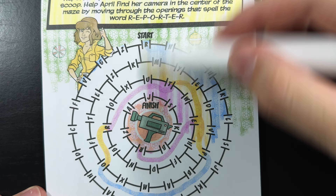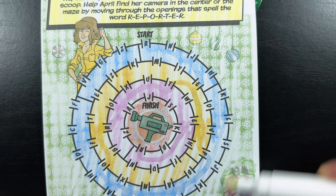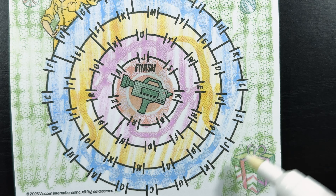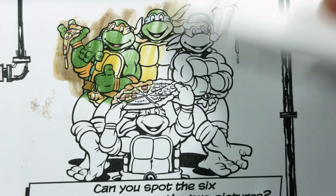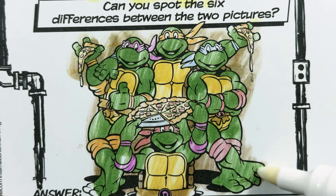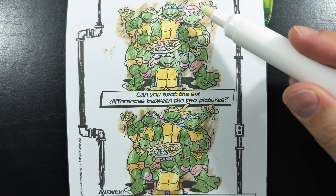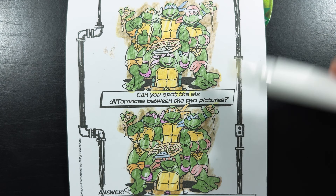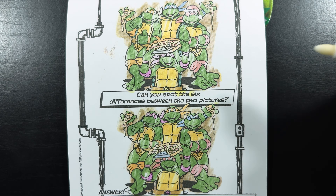April's page has ornaments too. Ah, there it is — we found it right in the bottom right corner of the page. Can you spot the six differences between the two pictures? The first difference I noticed between the two pictures are their masks. Up here, each turtle is wearing their correct masks. Down here, they're all swapped around — like Raphael is wearing Leonardo's mask.